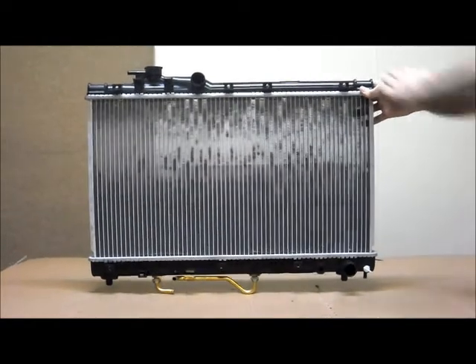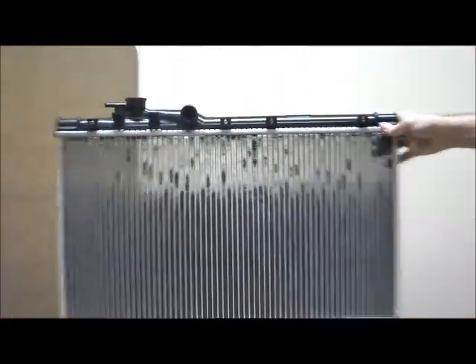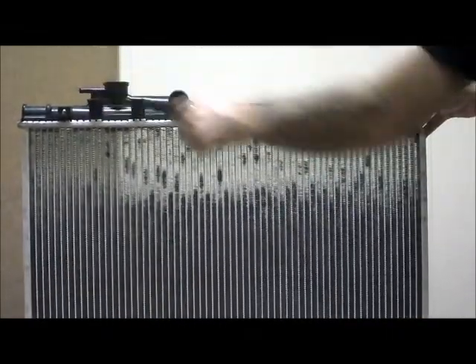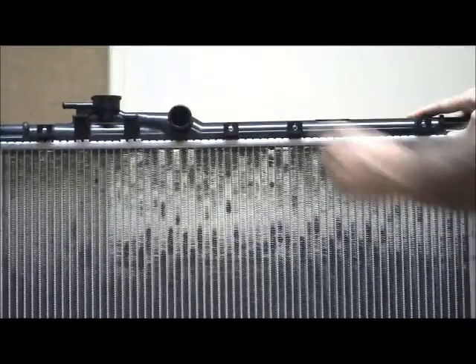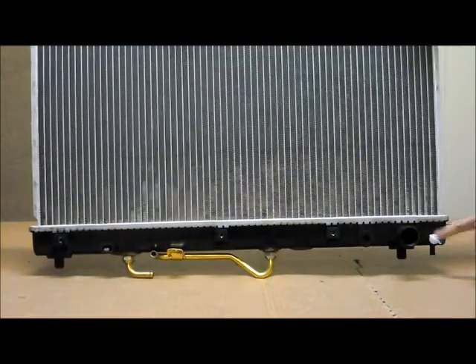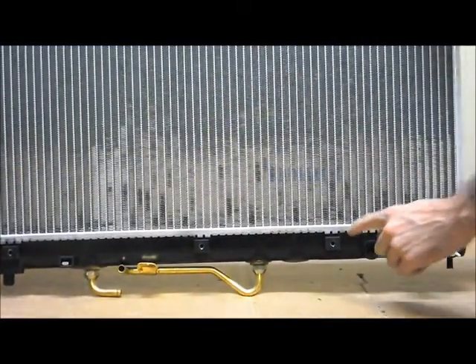Just to run through a few of the features: with the top tank here, you've got four fittings across the front. Over on the far passenger side is where you find the cap, with your overflow pipe facing towards the outside of the car on the passenger side. Bending more towards the middle, you've got your top hose. Across the bottom tank, over here on the driver's side is the drain, beside that is the bottom hose, and then you've got your connection there for your sensor.